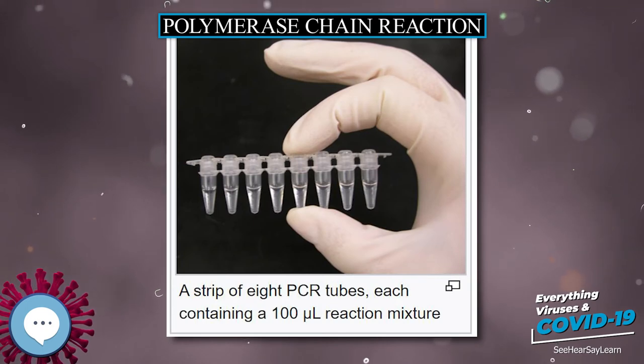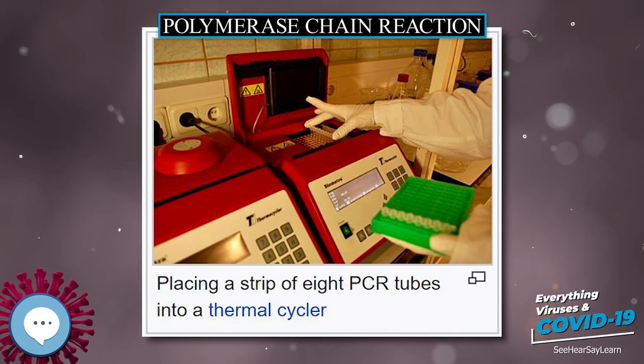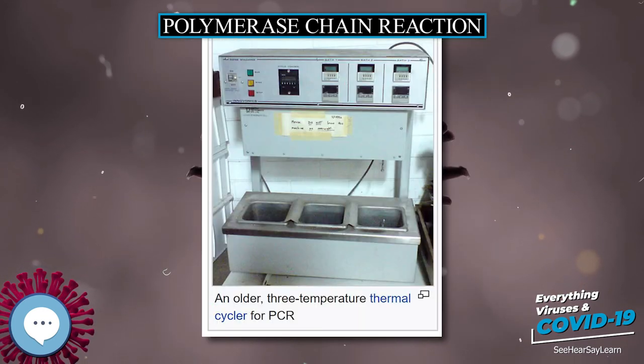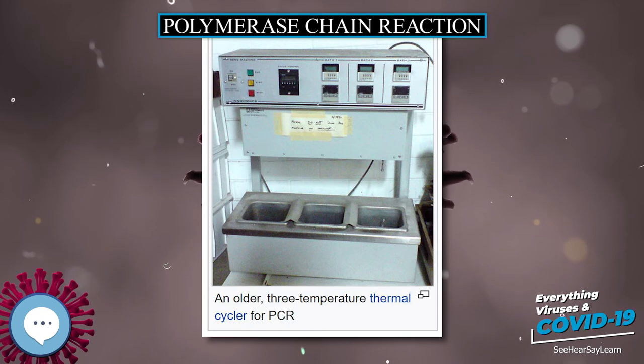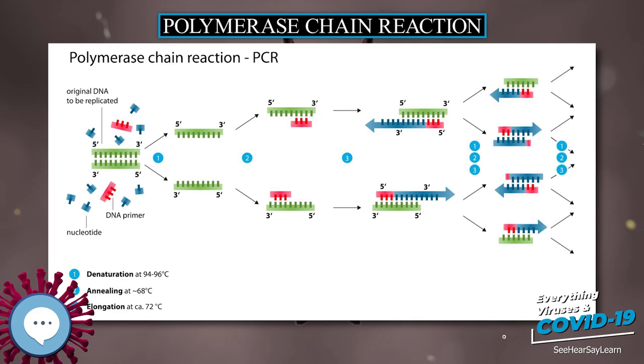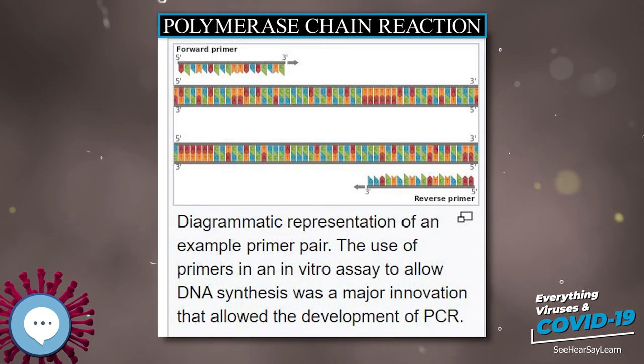In medical and diagnostic applications, prospective parents can be tested for being genetic carriers, or their children can be tested for being affected by a disease. DNA samples for prenatal testing can be obtained by amniocentesis, chorionic villus sampling, or by analysis of rare fetal cells circulating in the mother's bloodstream. PCR analysis is also essential to pre-implantation genetic diagnosis, where individual cells of a developing embryo are tested for mutations.